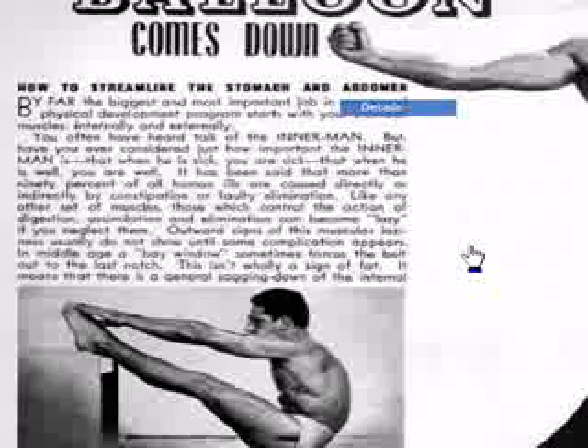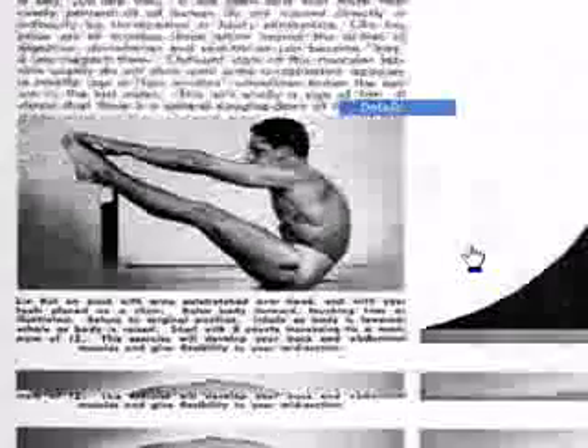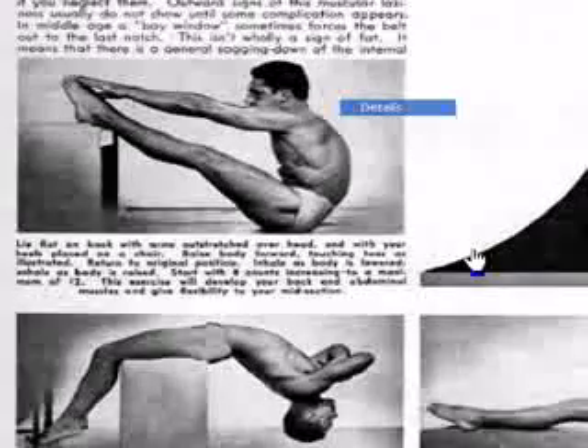Outward sign of muscular laziness does not show until some complications appear — in middle age, the bay window. That's not totally a sign of fat. Here are some great exercises to get rid of that belly fat.